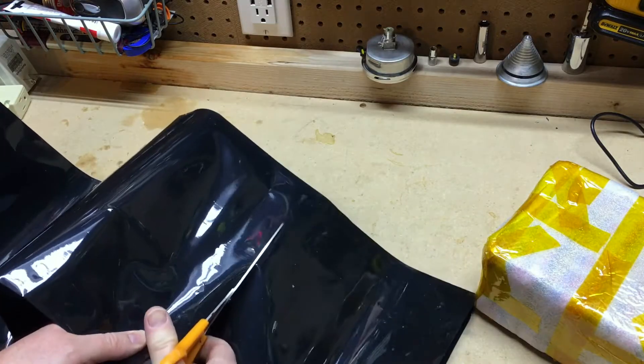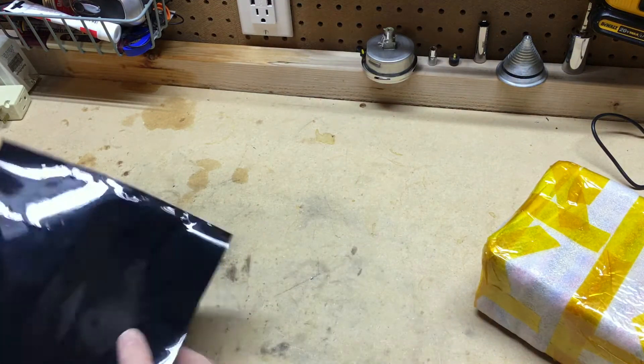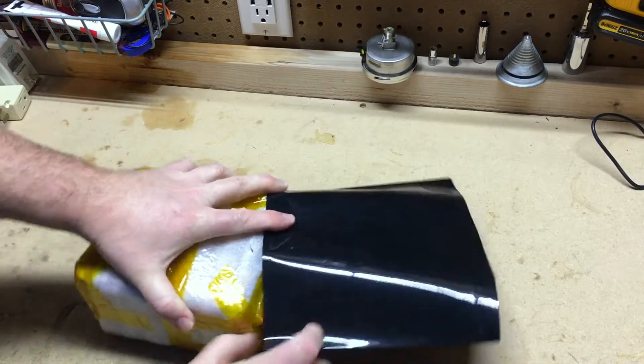This is a pretty straightforward process. I'm just going to cut the appropriate size piece for this battery, then use my 1,000 watt heat gun and shrink wrap the ends first, and then do the middle of the shrink wrap in the middle of the battery.